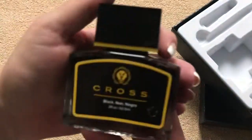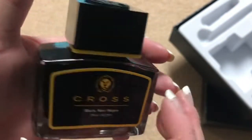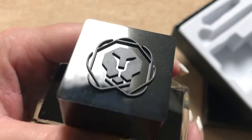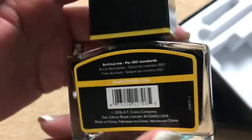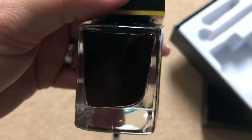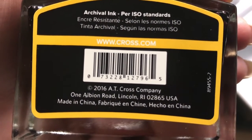On to the ink — this one is black, two ounces, which is a good quantity and good value. I like the cap design — it looks pretty cool and the glass is nice. I like the design on the bottle. It's a quality bottle of ink, and it does say it's archival ink, which is good to know.